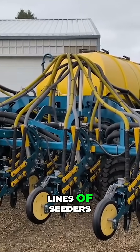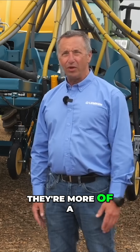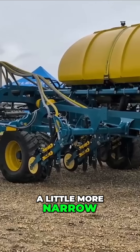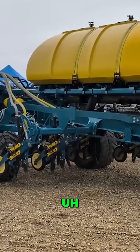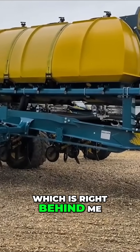Lemkin has two different lines of seeders. We have the Equalizer Solitaire, which is more of a European fit, a little more narrow. We also have the Equalizer line of seeders and planters. We have both the disc drill and the airtime drill, which is right behind me.